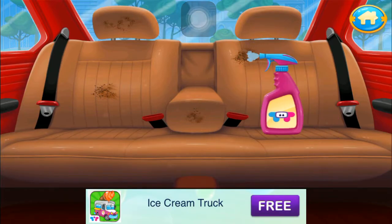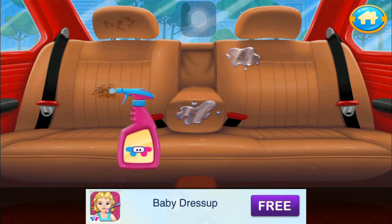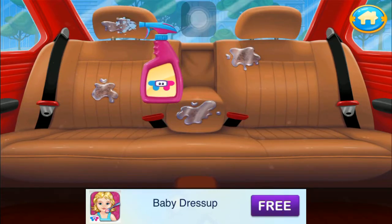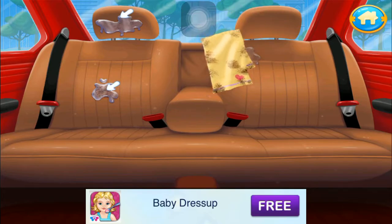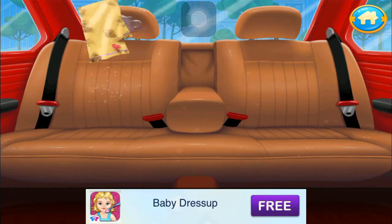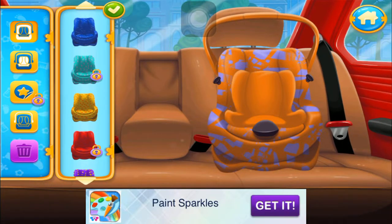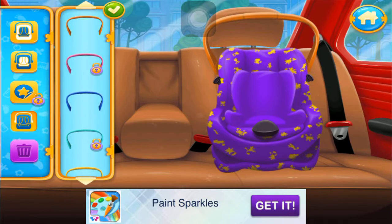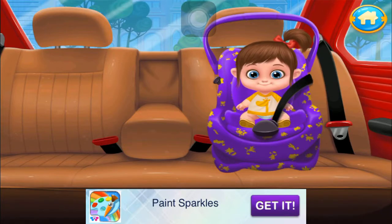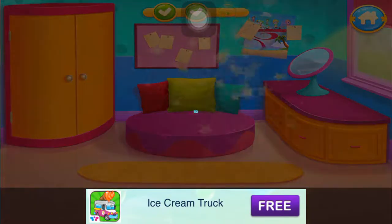Put some spray on the stains. Let's rub off the stains now. Let's make a comfy seat for the baby. Safety first. Put the seatbelts on. Great job!